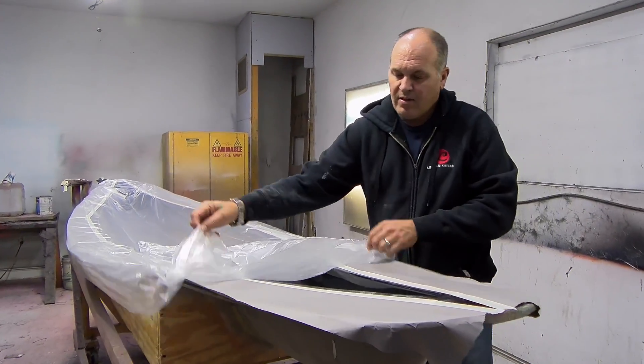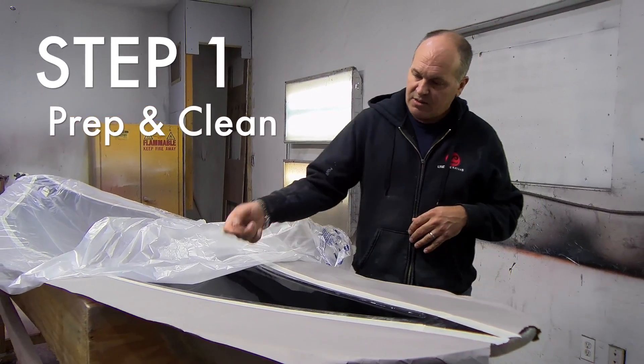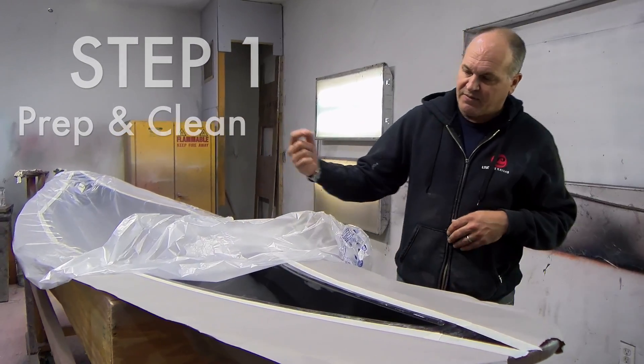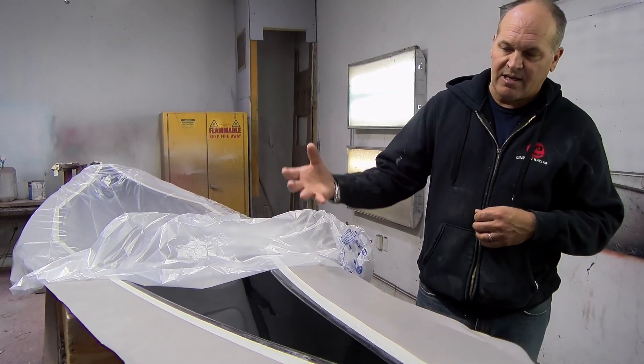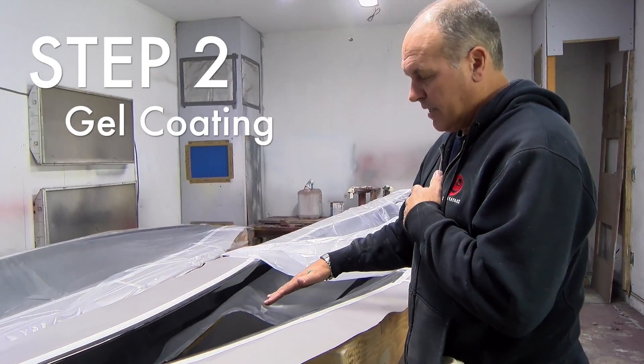So that mold is ready to go. I'll come in and use a tack cloth just to get anything off the surface area, because a lot of static electricity is created from the mold. The gel coat will go down first.